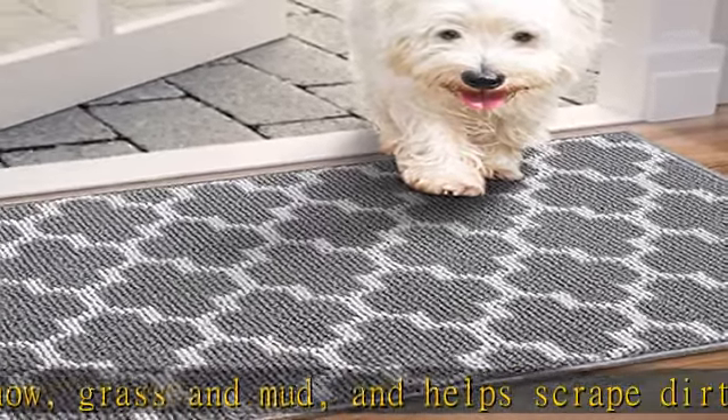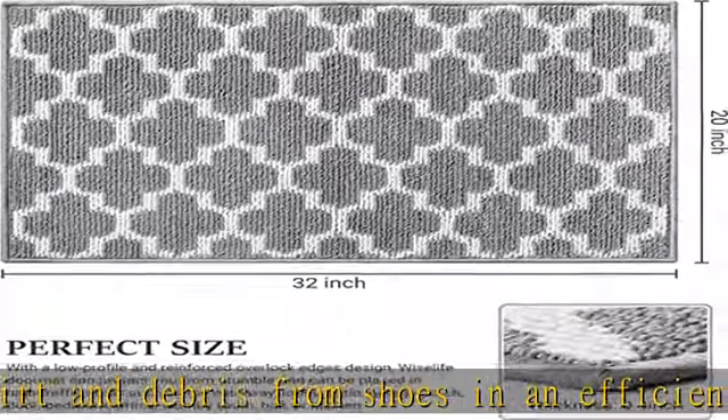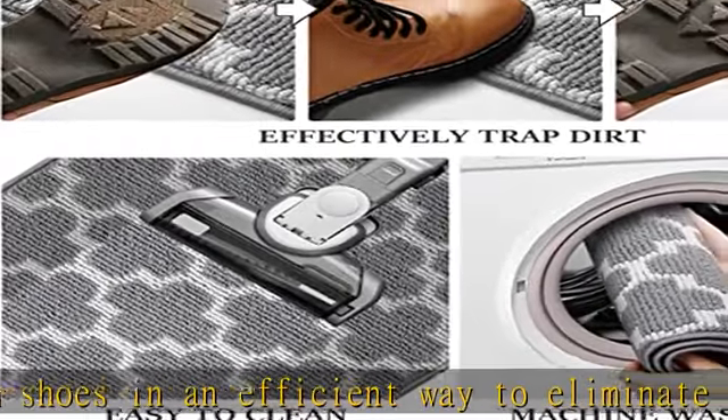Easy to clean: the outdoor doormats are easily cleaned and taken care of. Designed with advanced fiber-locking technology, the indoor entryway rug allows effortless ways to clean, like hand vacuum, shake off, and rinse off.